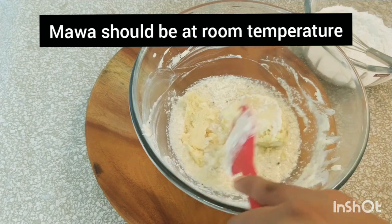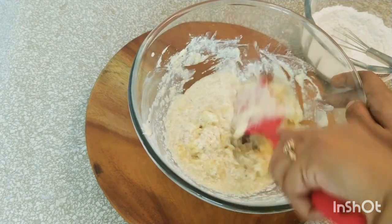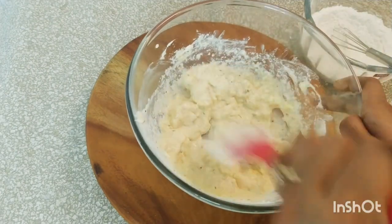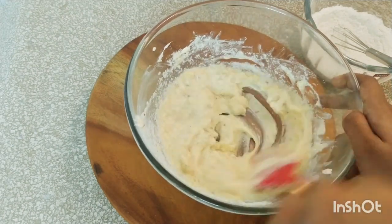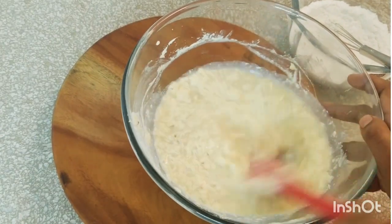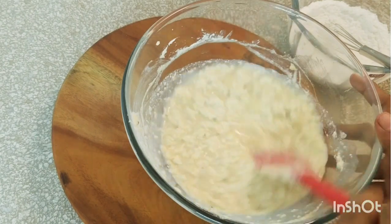You can also prepare mawa at home if you want to know how — do let me know and I shall show it in another video. Now breaking the lumps, I shall be mixing the mawa with the cake batter. You can even grate the mawa and add it instead, but both take equal time so I prefer breaking it like this. Now let's add the milk — here I have added about 1/4 cup plus 3 tablespoons of milk. Let's give it a gentle mix. The ingredients are all ready, now let's start adding the dry ingredients.